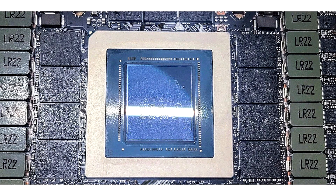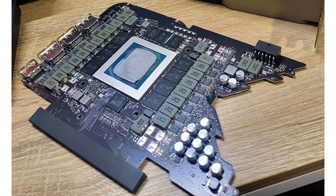NVIDIA GeForce RTX 4090 updated with a AD102-301 GPU. There have already been rumors that NVIDIA plans to introduce new GPU variants to some of its RTX 40 series graphics cards, namely the RTX 4070 and the RTX 4080, but now a fresh RTX 4090 Founders Edition has been spotted with an updated AD102-301 GPU.